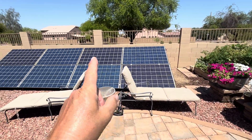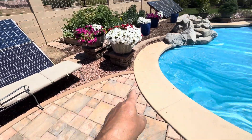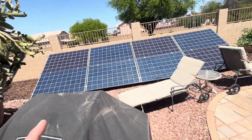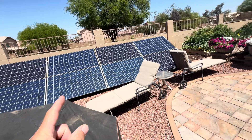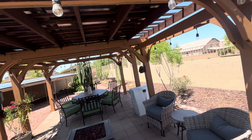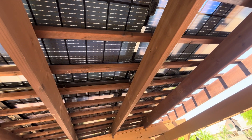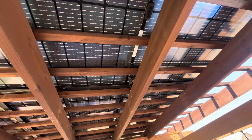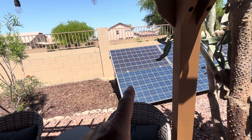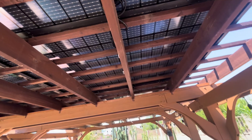Those are all 8 panels in series, 8 panels in series, and then we parallel them right here and run the wire into the garage. Now we have 16 solar panels there to get 4,000 watts, and over here we only have 10 solar panels to get 4,000 watts. Big difference — those poly panels are only putting out a third of what these brand new mono bifacials are putting out.